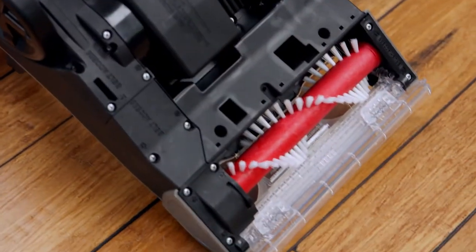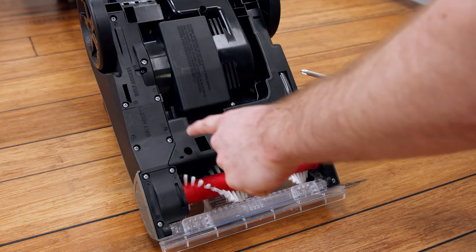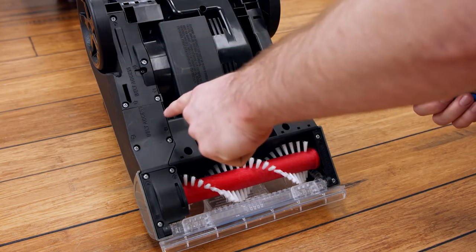Use a Phillips screwdriver to remove the numbered screws. Remove these seven if accessing the brush, or all eleven when accessing the belt.